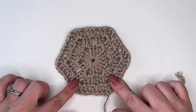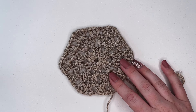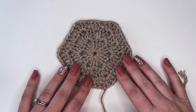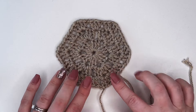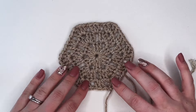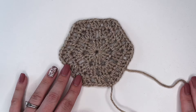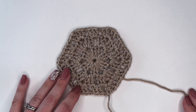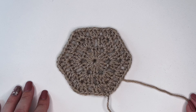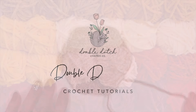You can block these — I do have a video on blocking if you need to look at that. I usually wet block these, especially if you're attaching them for a blanket or whatever you're making. Sometimes it's nice to make sure you've maintained the shape of all your hexagons before attaching them together. This is how you create your hexagon granny square. I hope this tutorial was really helpful — let us know in the comments down below if there's anything else you'd like to see. Otherwise we'll see you in the next one, bye!